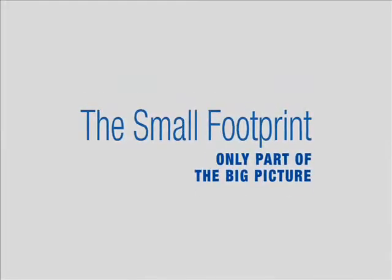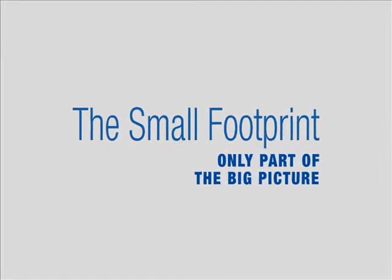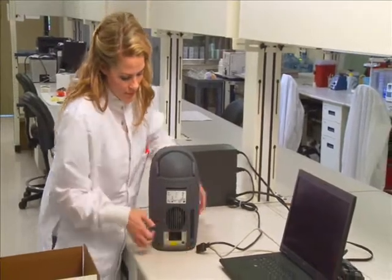With an extremely small footprint of just 12 by 8 inches, the Integrated Cycler requires minimal space in the lab. With a weight of just 17 pounds, it's easy to pick up and relocate whenever the need arises.